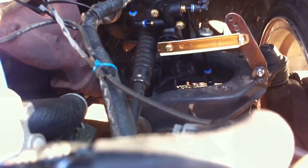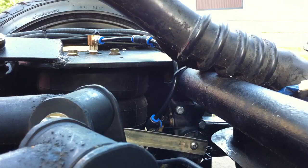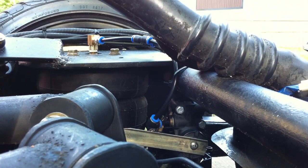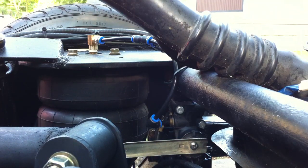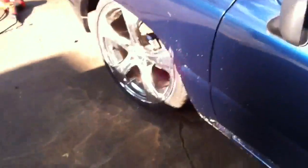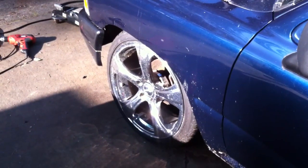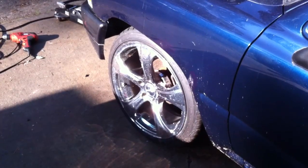So there we go — now you've seen it in action. Rear is set up the same way. There's the levelizer valve on the passenger side. If I add air, it'll air itself up. The whole truck airs itself up and down, no problems.